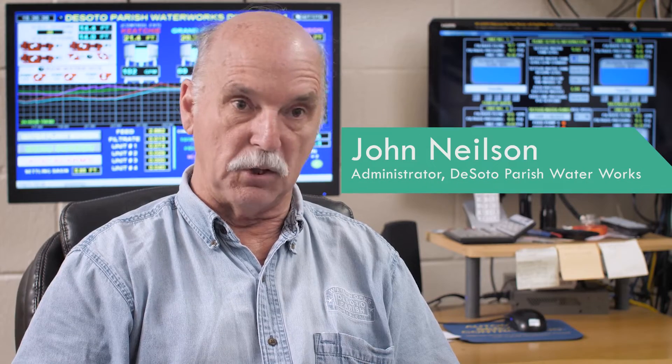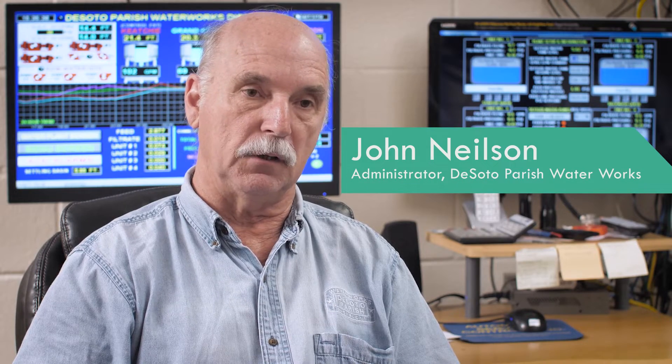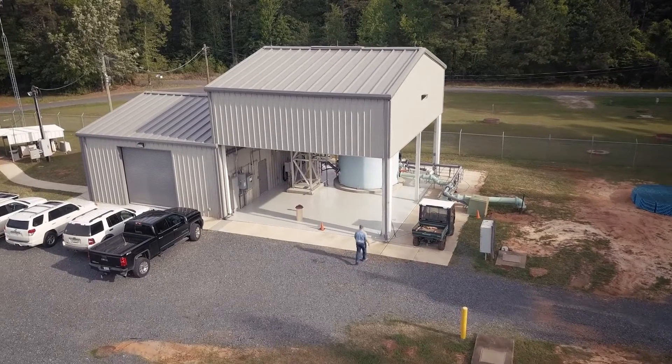We currently have a one MGD — one million gallon per day — plant. We're in the early stages of upgrading to a two MGD.